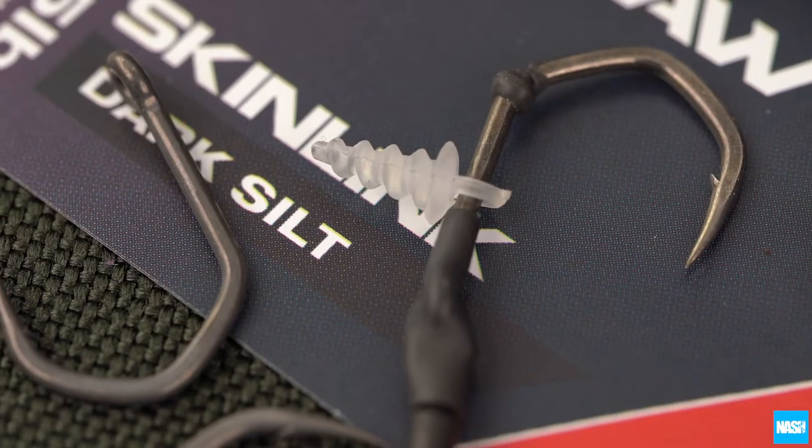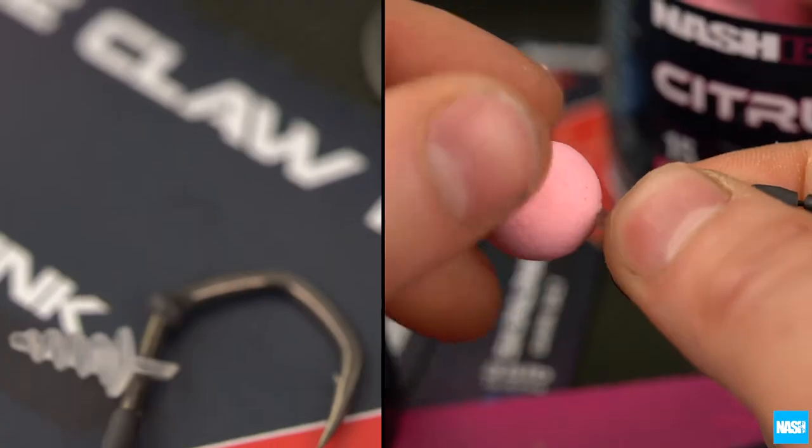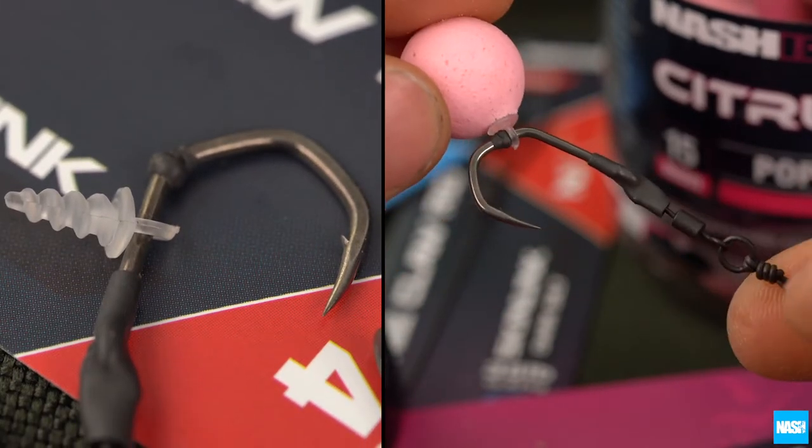The Ronny Claw uses the wide gape and unique angled bend of the Pinpoint Claw hook for more aggressive mechanics and rock-solid hook holds. A bait screw allows instant bait mounting without needles or stops.